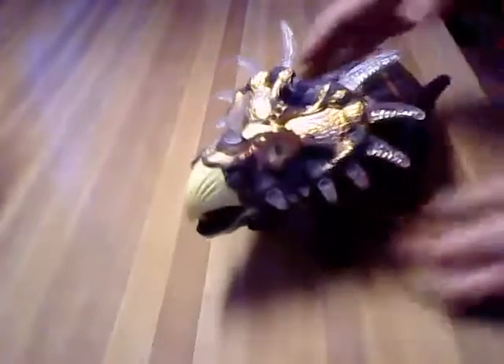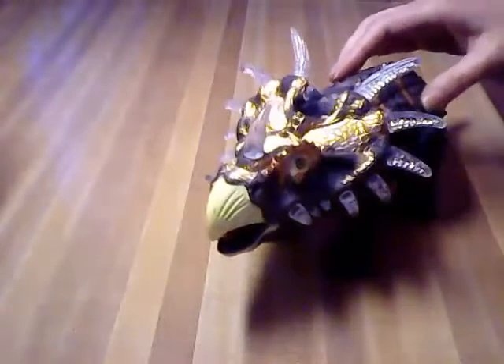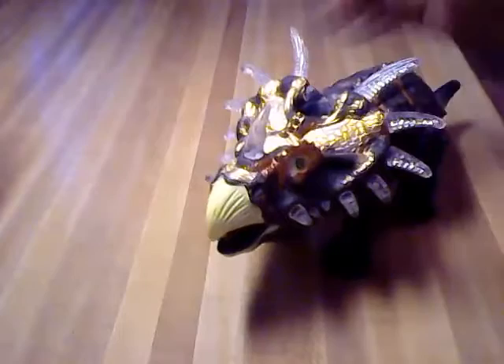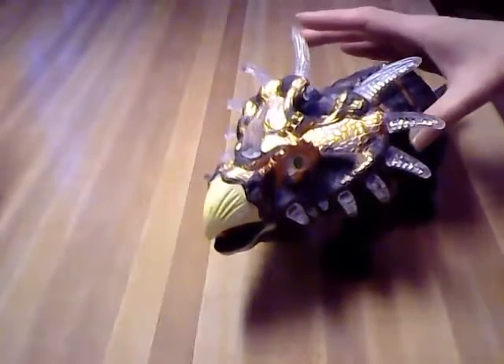Honestly I think this is a really great gift for any child, and I know my nephew's probably going to really love this. I just wanted to share this with you — thanks for watching, I really appreciate it.